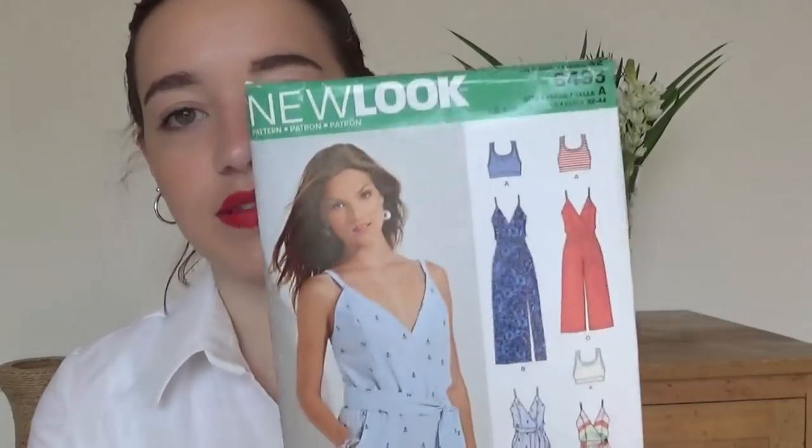I've just dropped them all — the room is going to be quite messy by the end of this, and there is going to be a lot of rustling, I'll just tell you that now. Not really much I can do about that. So the first one, which is one I'm cutting out at the moment, is New Look 6493.